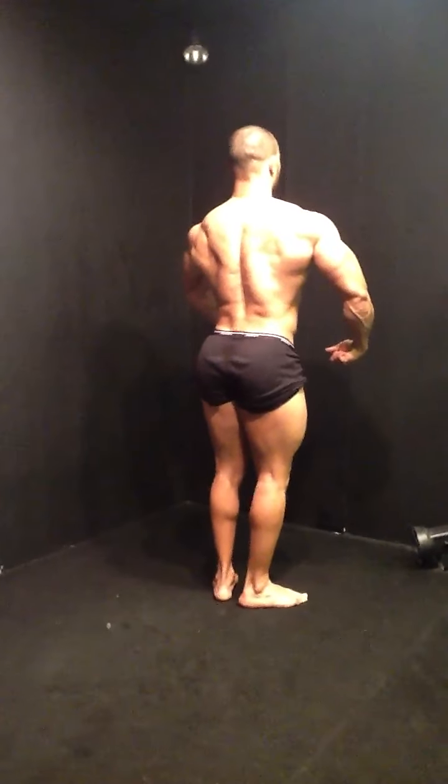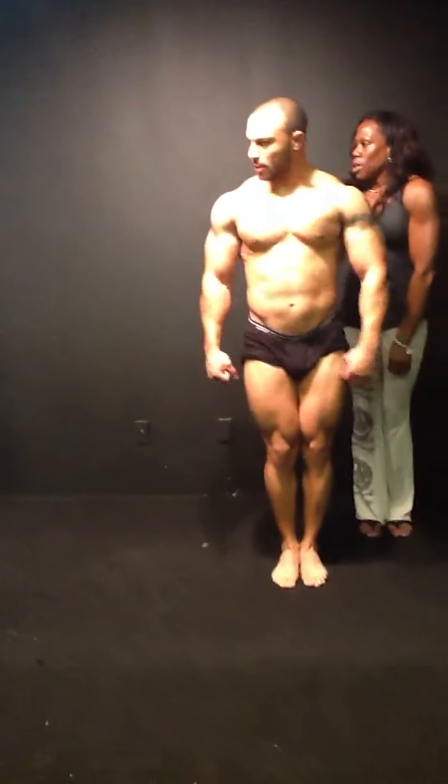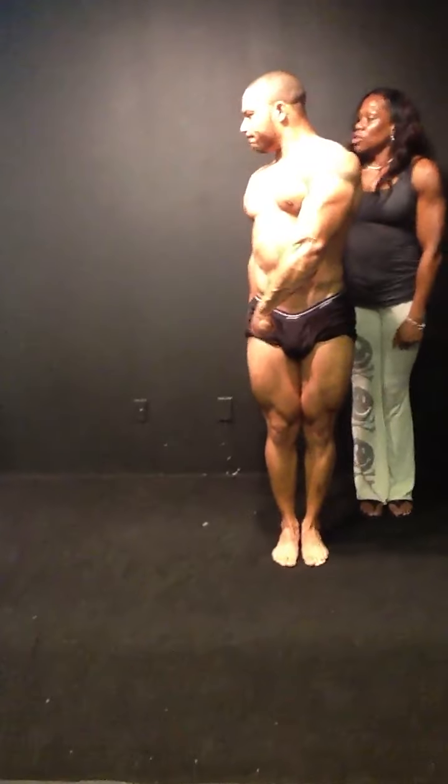Alright, quarter turn to your right. Okay. And that's when you're squeezing your knees together, you're squeezing your glutes. And you have that slight twist. And your hands are close to your body.